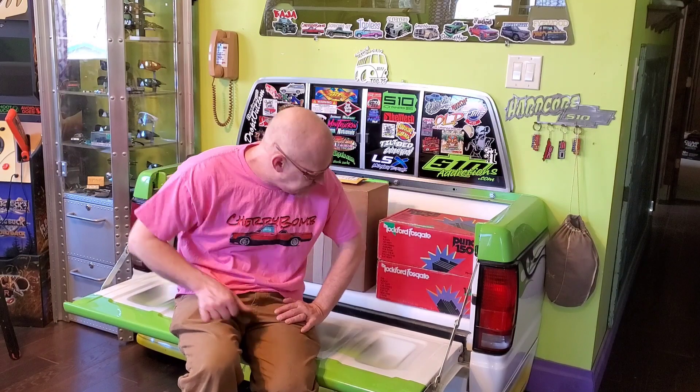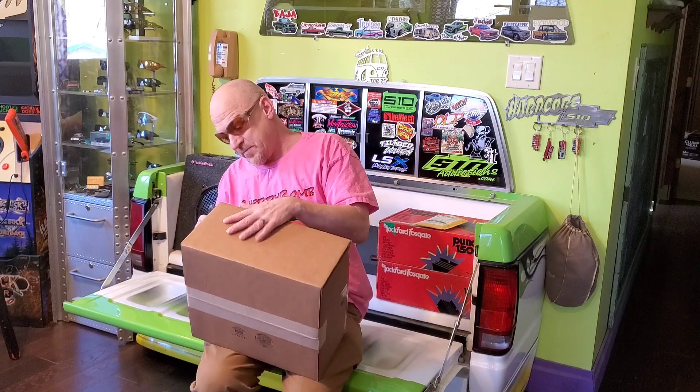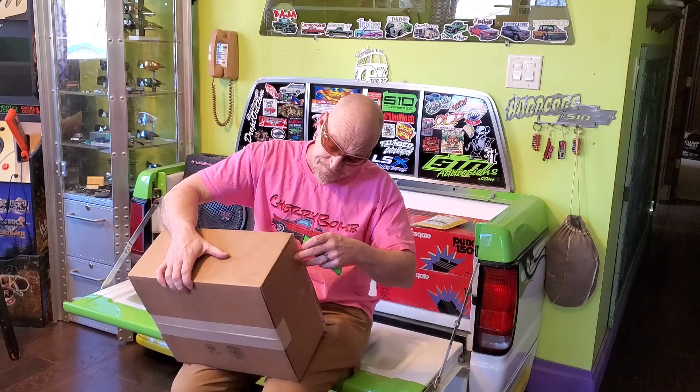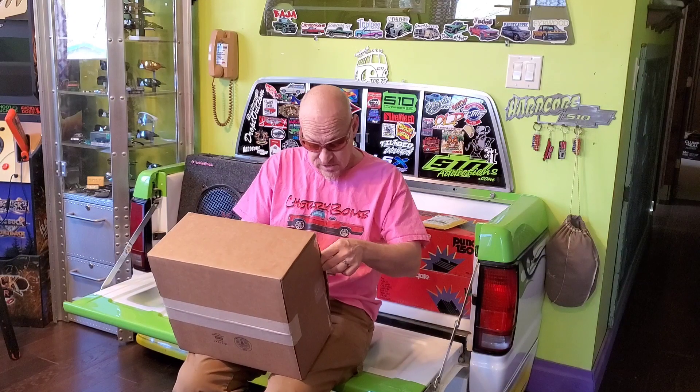You've got mail. I want to check out this big box — there could be anything in this box, right? It says 'Fragili,' so it must be from France. Or other French-speaking countries.